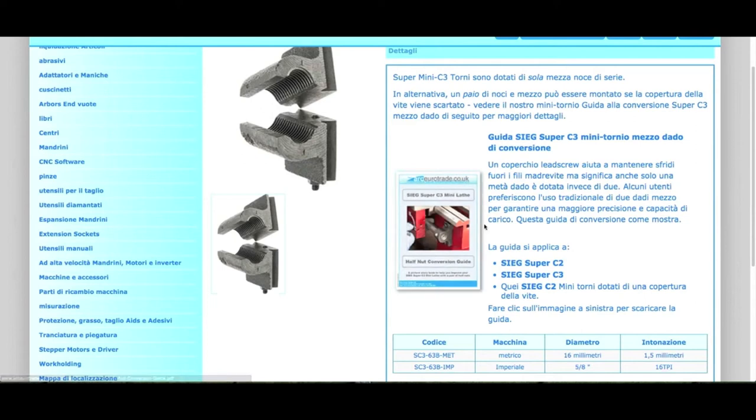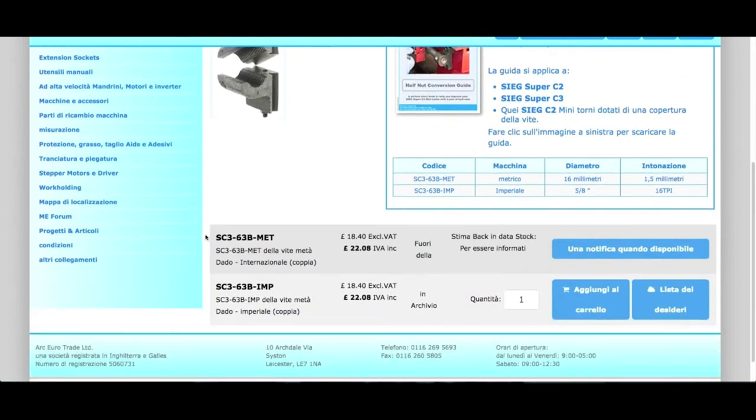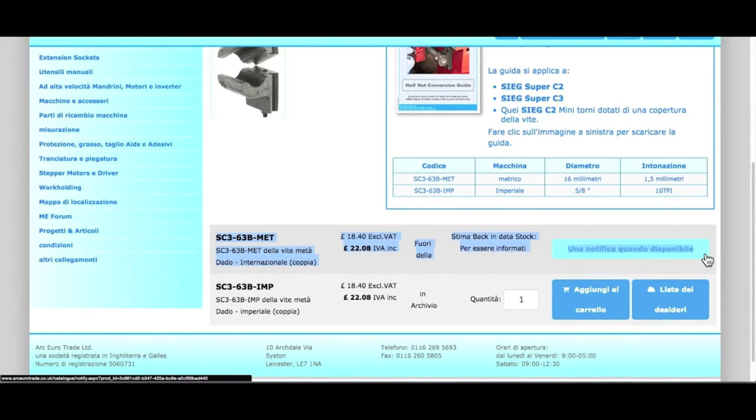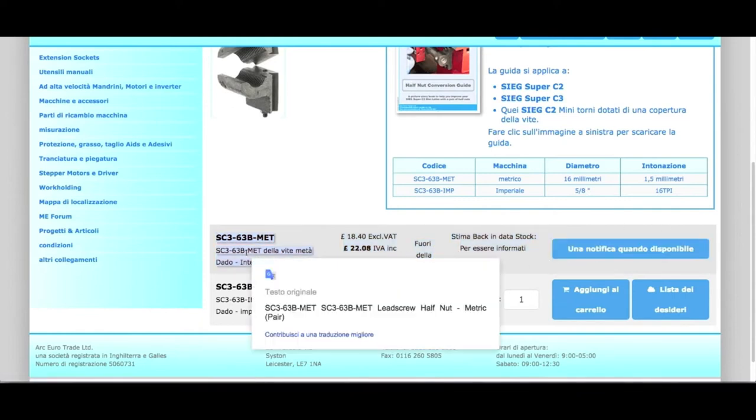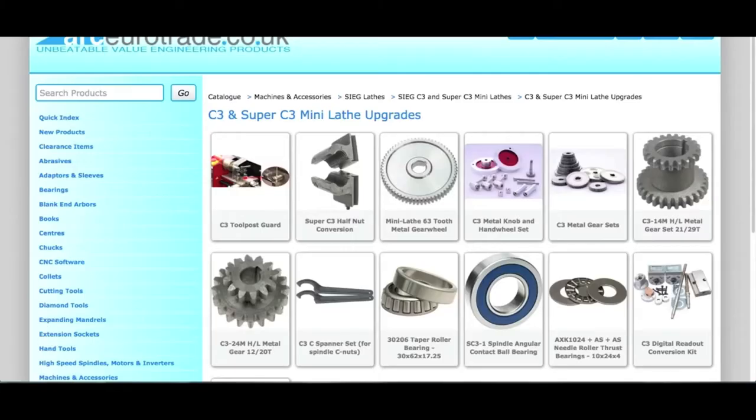You can find them in metric and imperial versions. This link also has a photographic manual that explains step by step how to make the change alone. However, the manual does not tell you that after the changes you will need to give up the cover of the lead screw. To solve this problem, please watch the next video, in which I'll show you how to build a valid, better solution than the original.